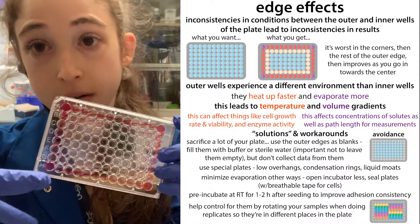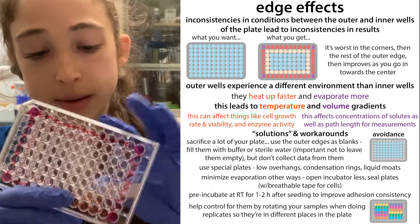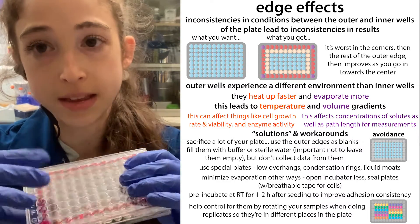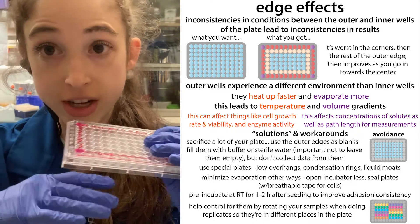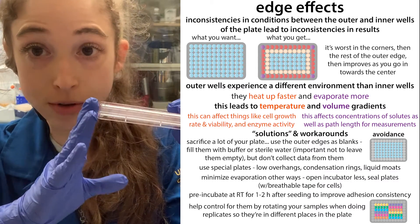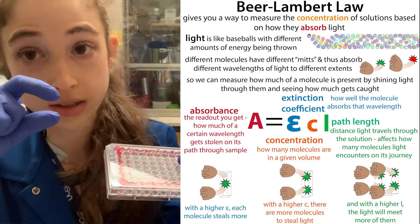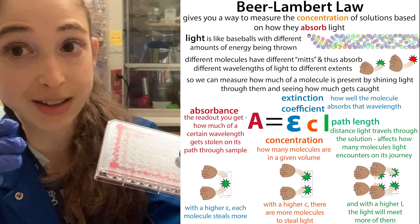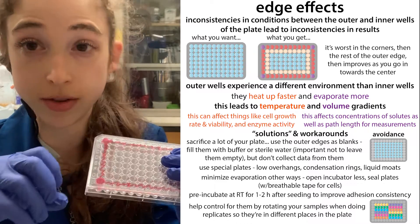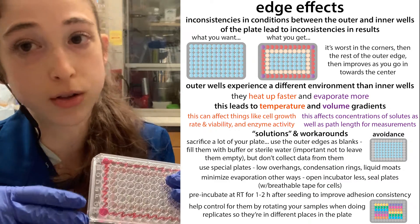There are also evaporation issues, which are in part related to the temperature. Basically, the outer wells are going to evaporate more and evaporate faster. This means that the volume is going to change in these wells more than in the other wells — the volume is going to decrease in these outer wells. Now if you're trying to do some sort of measurement where light is shining through and relying on that light being shown through a specific volume — a path length — well, if you have less volume, that path length is going to be shorter, but your calculations are going to be expecting that same longer height, causing inaccuracies. Evaporation is also going to concentrate everything that was in there, so the concentrations of the solutes are going to be different in those wells versus other wells.